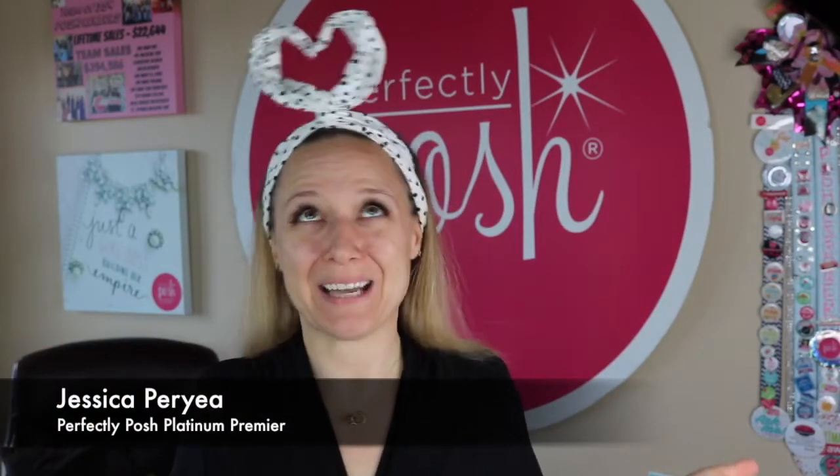Hey everybody and welcome back to my channel. I'm super excited because we have some new holiday Posh. These actually arrived to my post office box on Friday and my post office held them captive all weekend. So it's now Monday and I finally unearthed them from the post office. I swear sometimes the post office just keeps my packages because they smell so amazing.